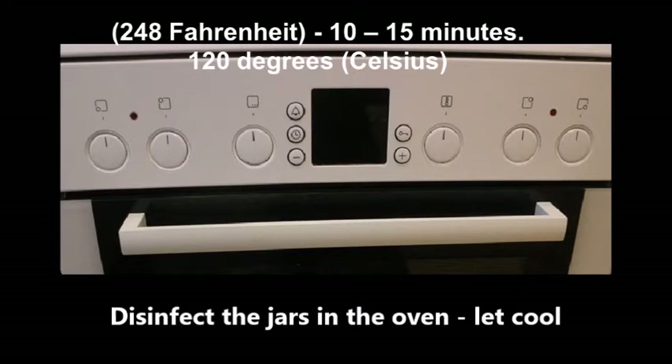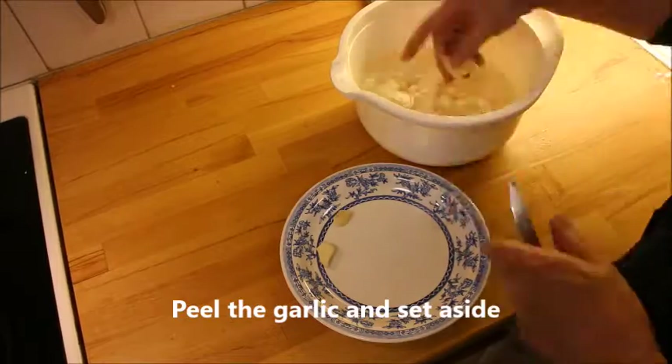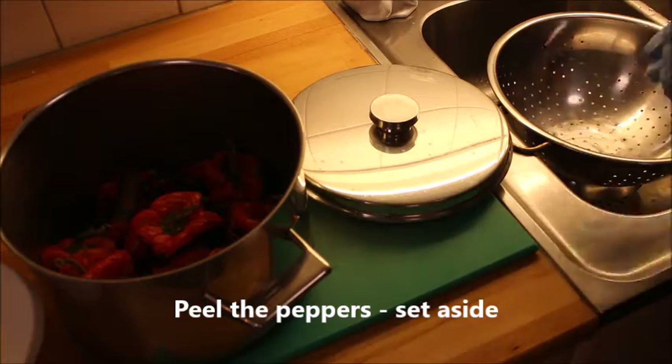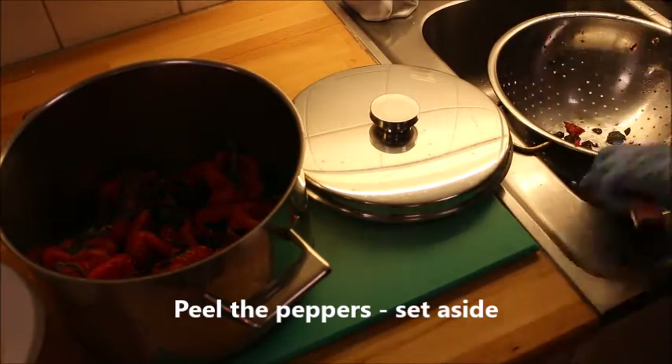Now disinfect your jars at 248 Fahrenheit for 10-15 minutes. Peel the garlic and put them in a saucepan with the lid on for five minutes before you start peeling them.